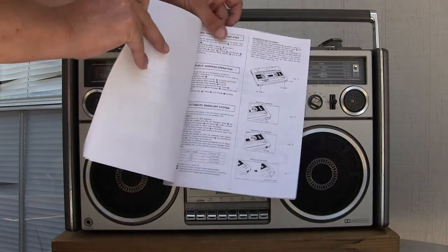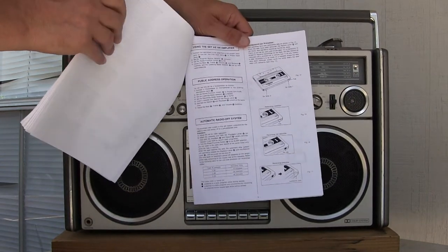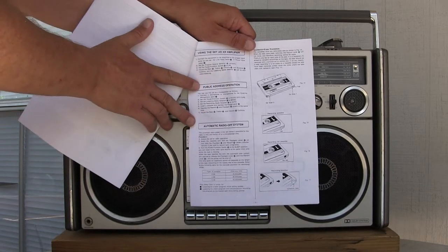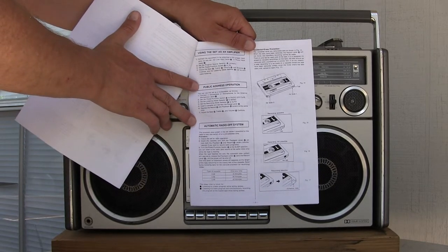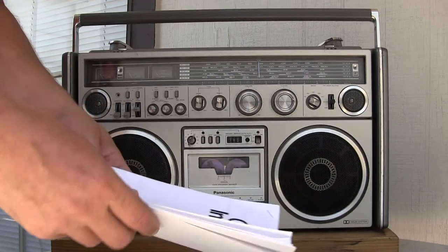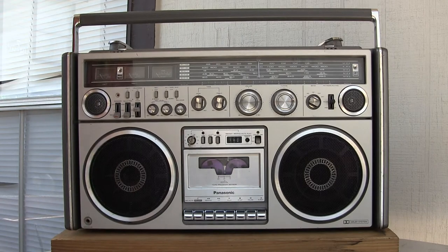Here's that page. Here's a bit of information — if you hold it steady enough and if you can read it. That's an interesting fact about this.